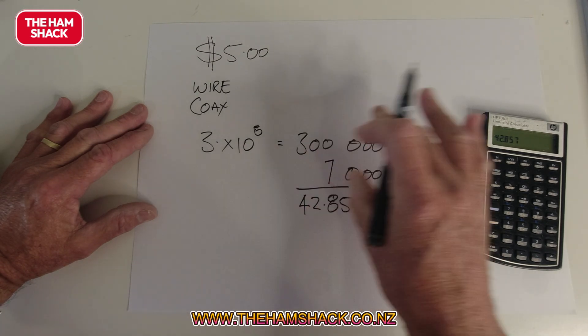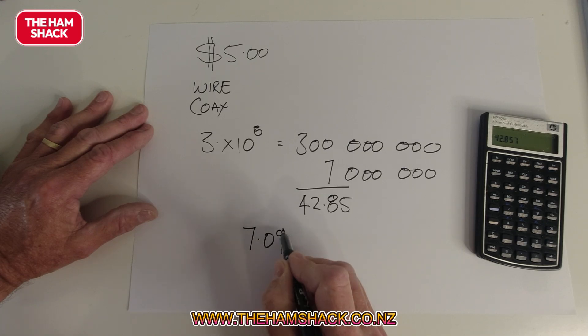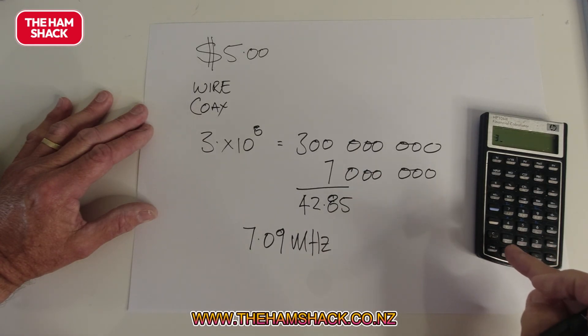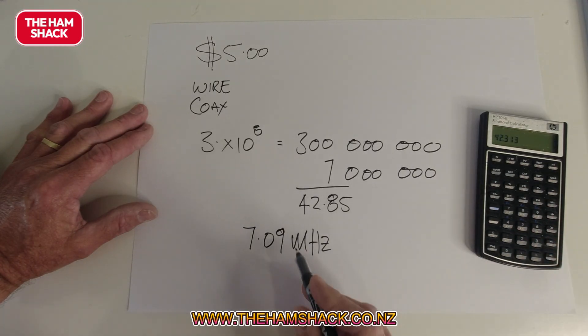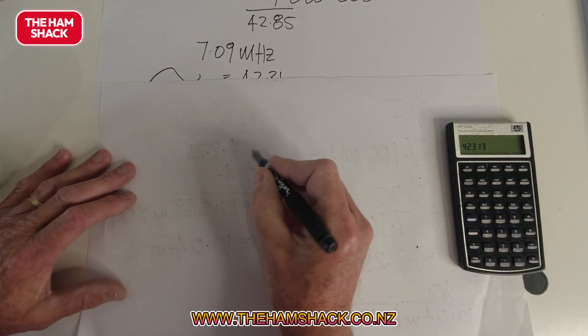We want to work on the POTA frequency, which is 7.09 MHz. So if we do the same exercise: 300 divided by 7.09, we get 42.31 meters. That is for a full wavelength. We only want a quarter wavelength, so we want a feed line — in our case coax — and then a quarter wave on either side.